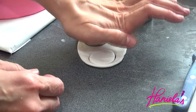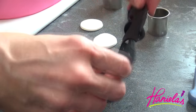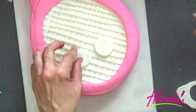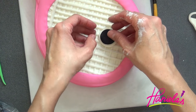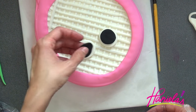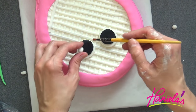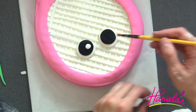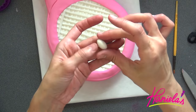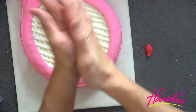Cut out two white rounds and then two smaller black rounds. Use a little bit of water to glue the pieces together. For the reflection, form a small white ball, flatten it, and stick it onto the black. Then make the nose out of white fondant. For the lips, color your fondant with red food coloring.